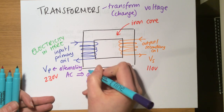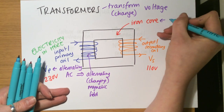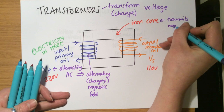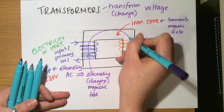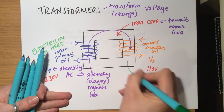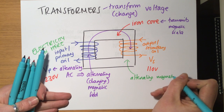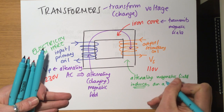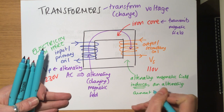It produces a changing magnetic field. The iron core transmits or makes that magnetic field travel — because it's iron — so that alternating magnetic field comes around to the secondary side. The alternating magnetic field, the change of magnetic field, induces an alternating current in the secondary coil.